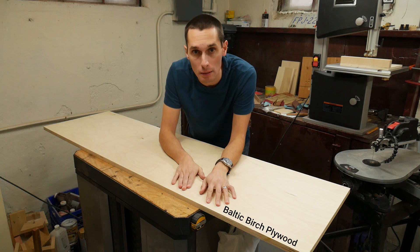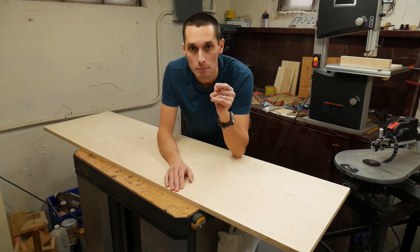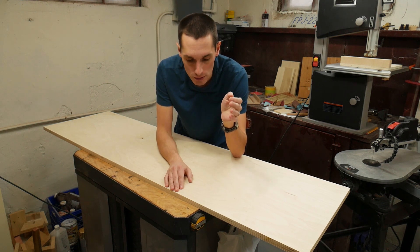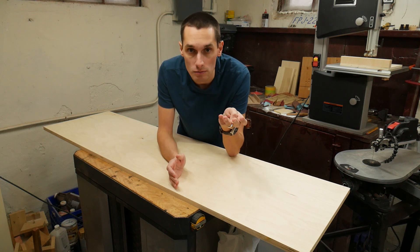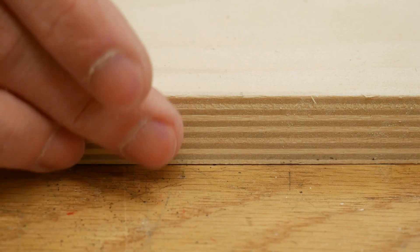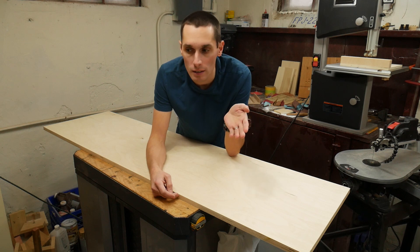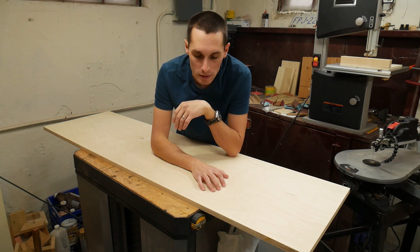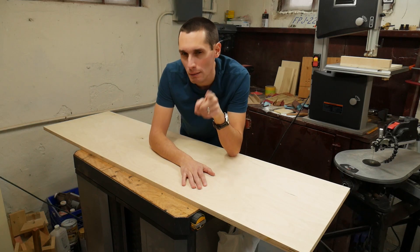I'm going to use this piece of Baltic birch plywood for the main body of the sled. It's important to use a high quality plywood. You could use a solid piece of wood, but the nice thing about quality plywood is that the top and bottom faces are perfectly flat and parallel. Baltic birch plywood has lots of little plies and each layer is of high quality. Cheap construction grade plywood only has maybe five layers with a lot of voids, whereas a high quality plywood has lots of plies and no voids. And that's important — I'll explain why in just a little bit.